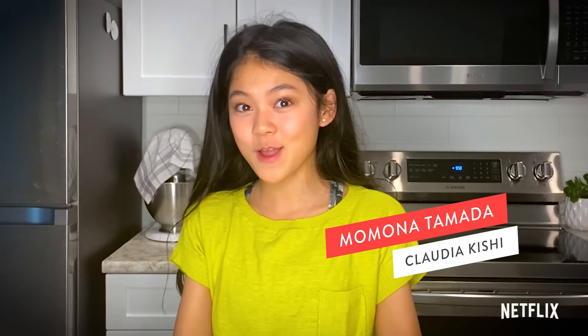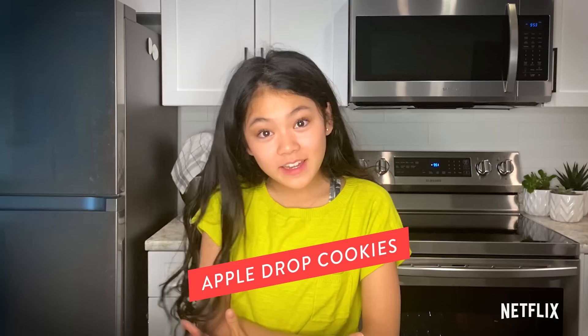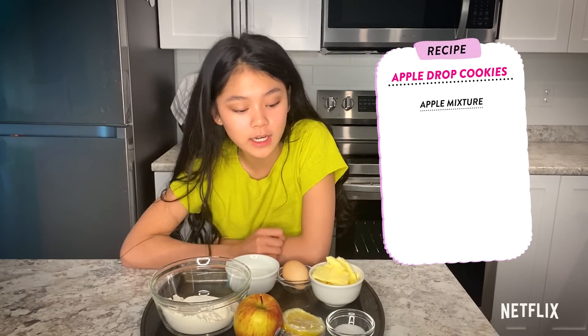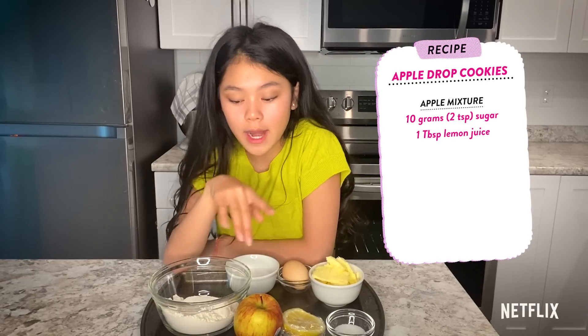Hi, I'm Lamona Tomata. I play Claudia Kishi in the Babysitter's Club. And today, I'm going to be doing a bake with me. So today, we're going to be making apple drop cookies. For the apple mixture, you're going to need 10 grams of sugar, about a tablespoon of lemon juice, and an apple.